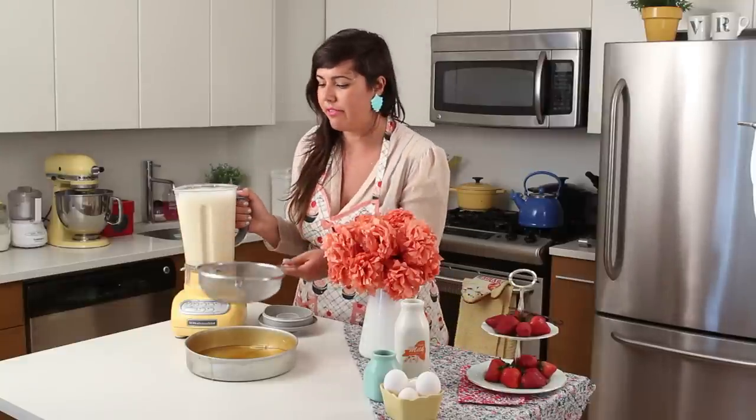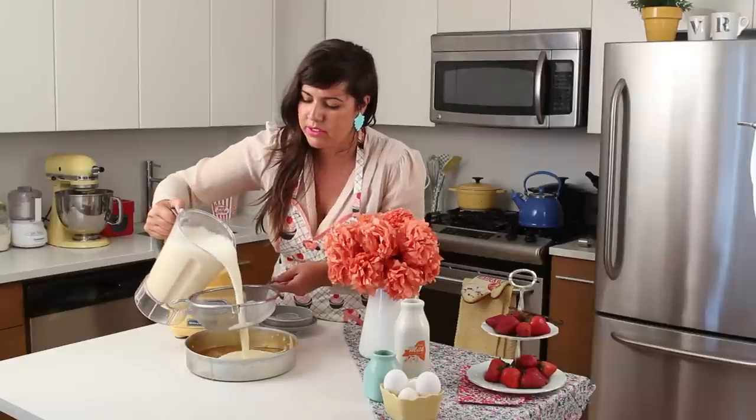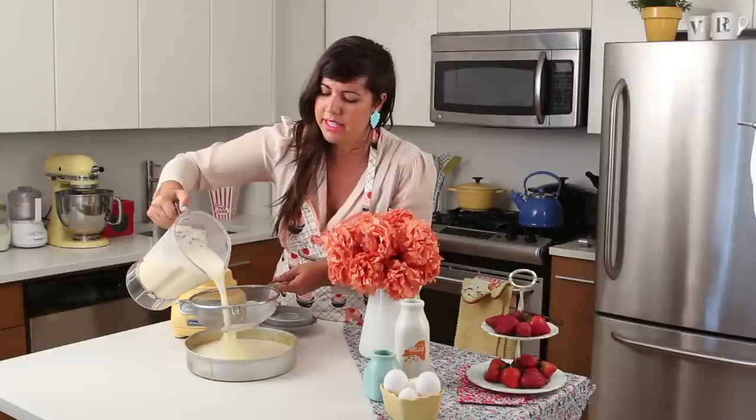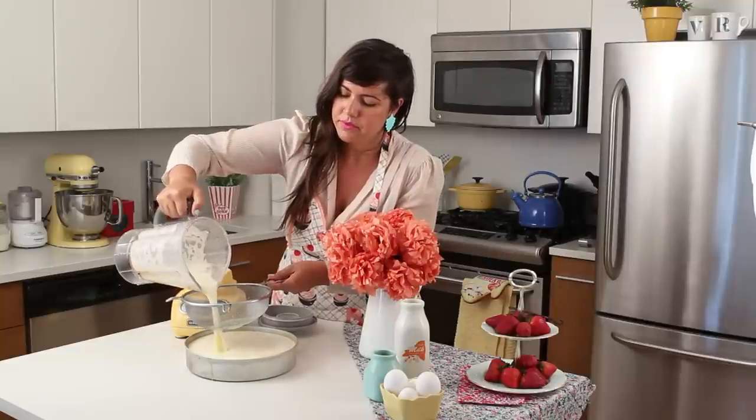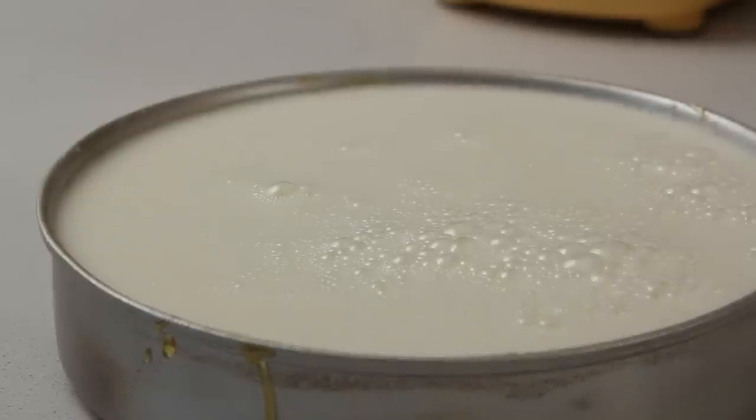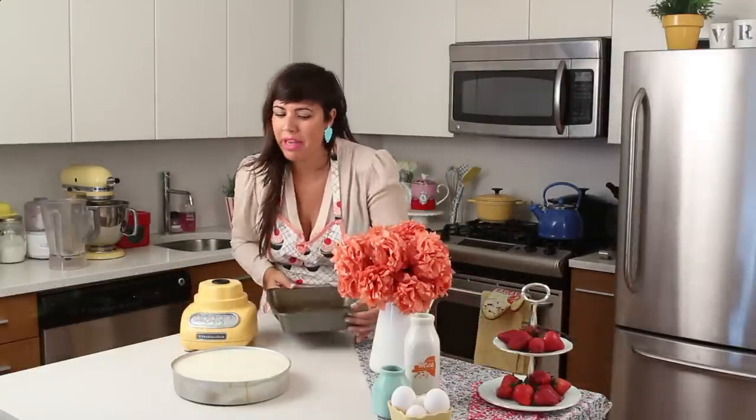The way people in my family judge the quality of a custard is by the amount of bubbles inside — we don't want any bubbles at all. We want the creamy texture without bubbles. So I use a sieve to help get rid of some bubbles. You can hear the caramel cracking — that's okay, nothing bad is going to happen. Most of the bubbles are on the surface. And we are going to bake it in a water bath.